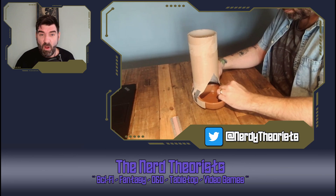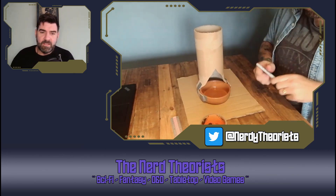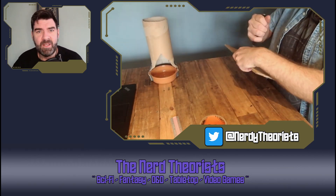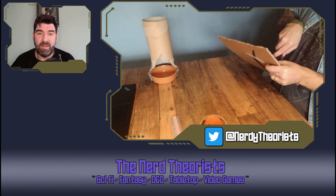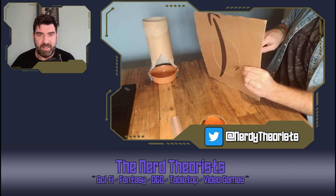It started coming along — almost looks like a dice tower. We have a main structure, but it is flimsy. Really flimsy. So I went and got a piece of old Amazon delivery box for a base. I thought: tape it on the bottom, tape it all together, make it nice and solid.